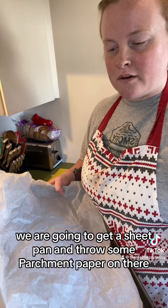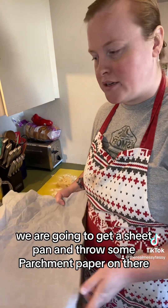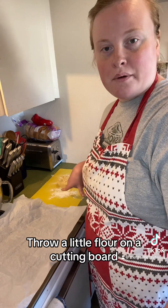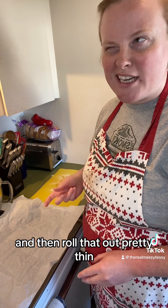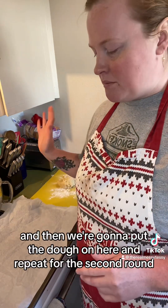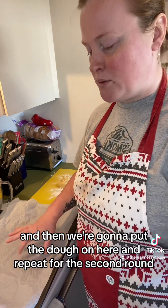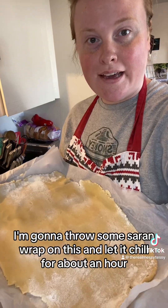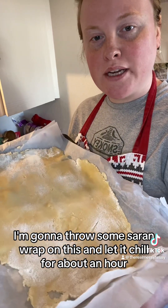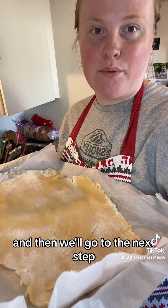For this next step, get a sheet pan and put some parchment paper on there. Put a little flour on a cutting board, divide the dough in half, and roll it out pretty thin. Put the dough on the pan and repeat for the second half with parchment paper in between the layers. Throw some saran wrap on this and let it chill for about an hour, then we'll go to the next step.